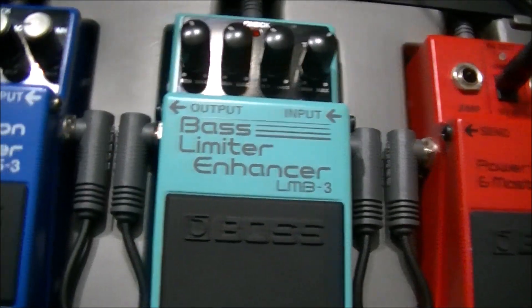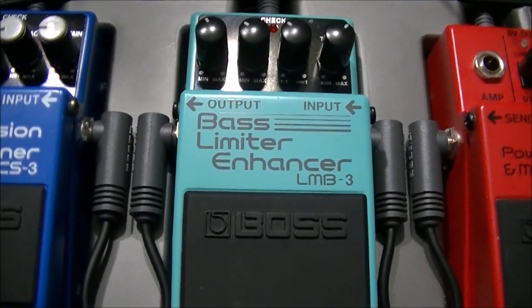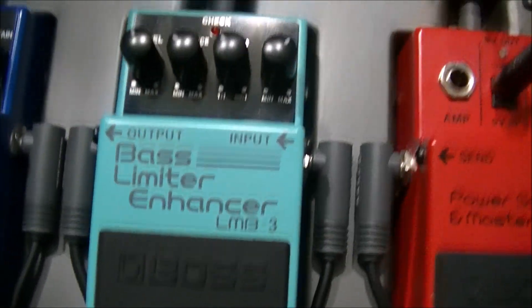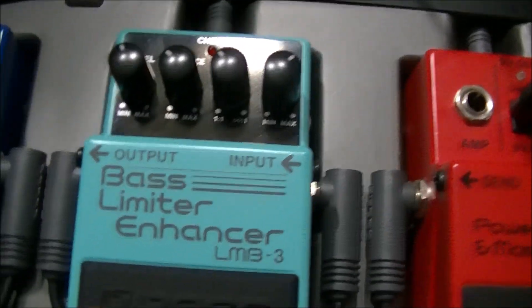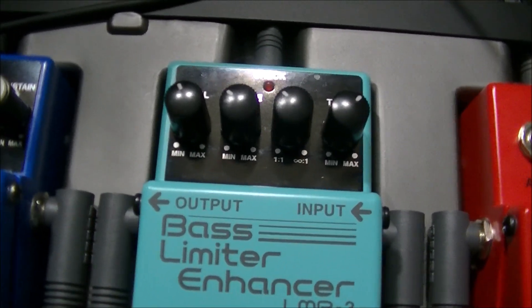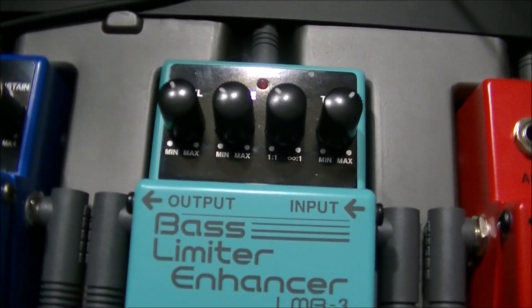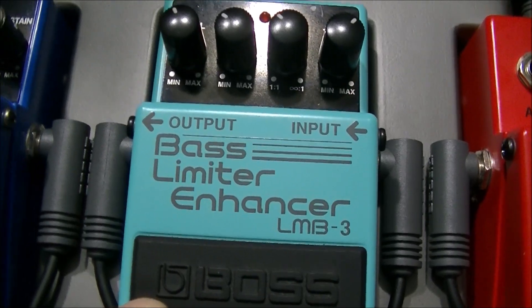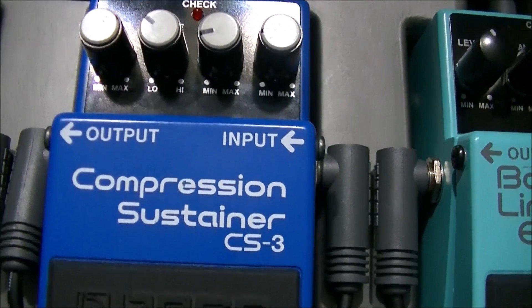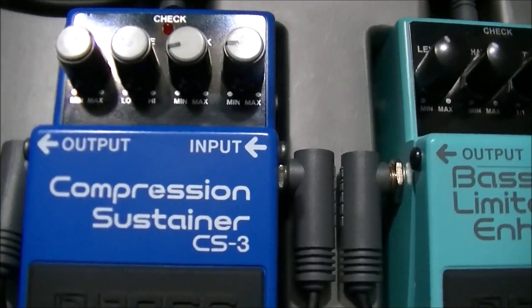The next one in line is the bass limiter enhancer. This is not a review, but this typically could be a pedal that you would keep on for the whole night during your performance. And the next one to it can also be left on — a compression sustainer. This one can also be left on.